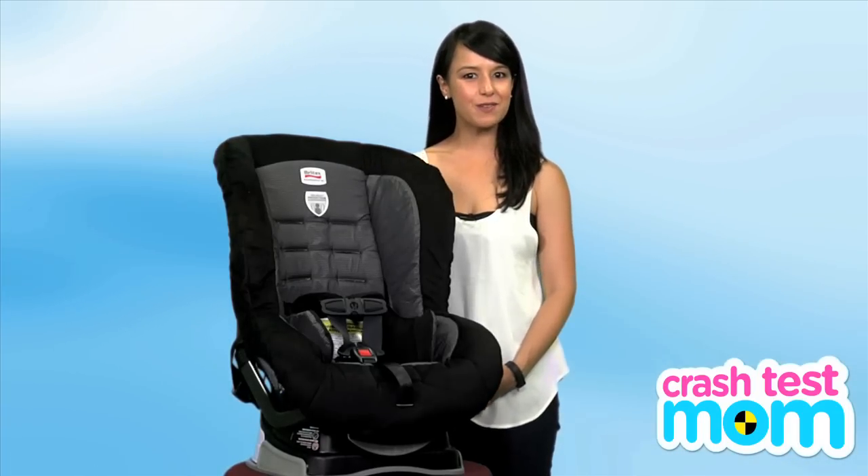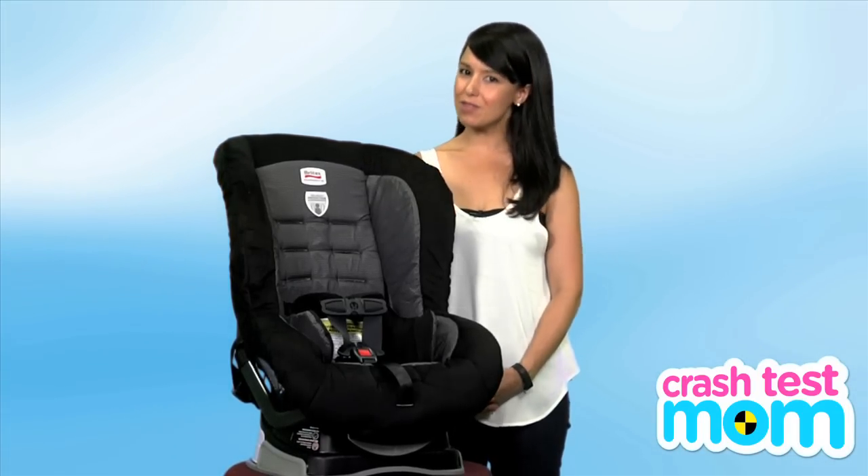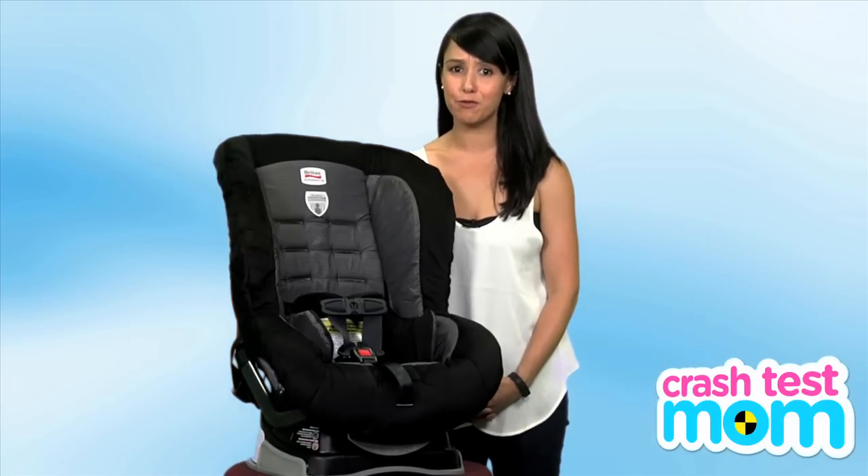The Britax Roundabout is a no-frills convertible car seat. And despite what the commercials may tell you, car seats do not require frills.